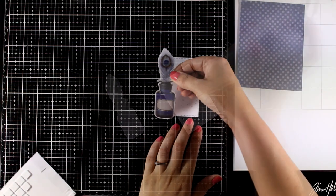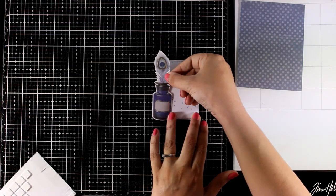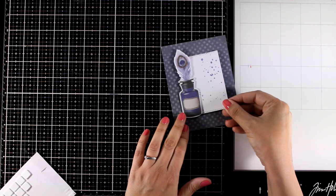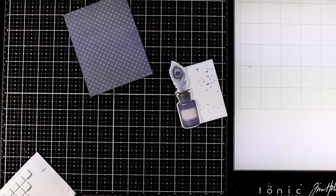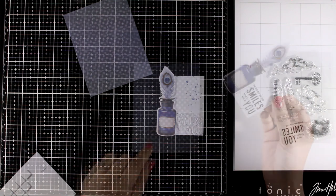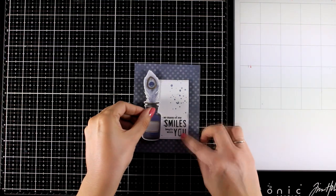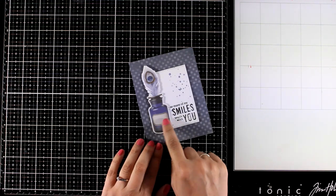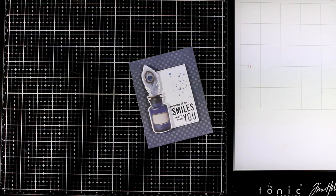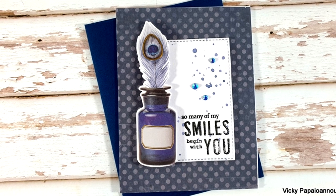Then I can stick my focal point on one side of the panel and I have plenty of space to stamp the sentiment. In the kit you get a stamp set with lots of sentiments that you can use — I went with the one that says 'so many of my smiles begin with you' and I stamped that with black ink. With foam tape at the back I'm going to pop this on top of my panel, and I decided to leave the label plain but I did add a few gems just to add a little bit of sparkle.